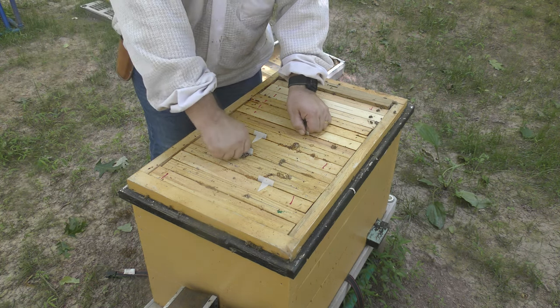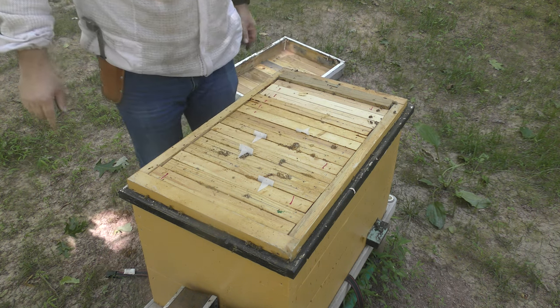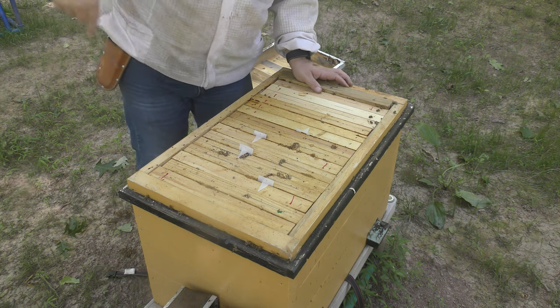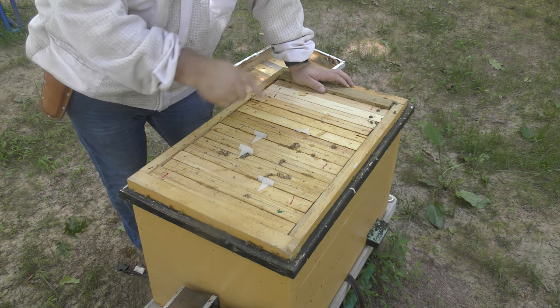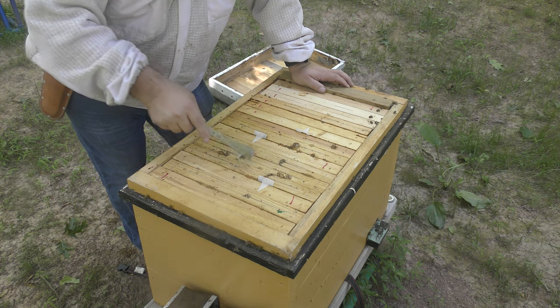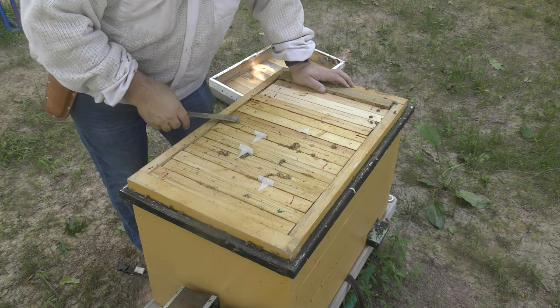That tells you I haven't been in here. I left the Apovar strips in there from last year, which I'm not supposed to do. I think what happened is when winter came it was too cold and I didn't want to open the colony, so I figured I'd just leave them be. But you can see there's four Apovar strips from last year.